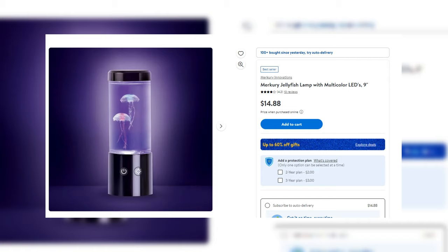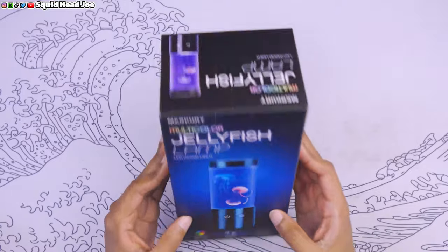Hello everyone, my name is Squidhead Joe and this one's going to be a quick one. TLDR: if you want to buy this item — let's say you're in Walmart and you're looking up a quick review — the Mercury Innovations jellyfish lamp LED light. There's been a lot of these online. You can pick them up anywhere. I'll put the price on screen, but for the price I think this thing is okay.